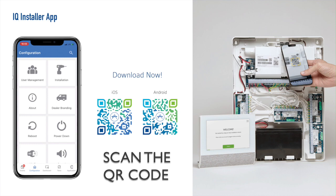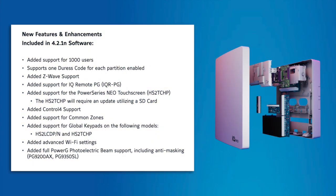To install the iQ Local Installer Interface, follow the links in the description below. With this latest software iteration, some additional features have been added, including 1,000 users, Z-Wave support, and added support for iQ Remote PowerG.